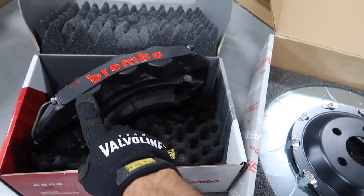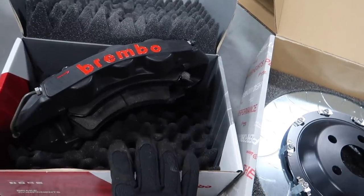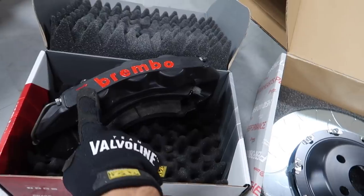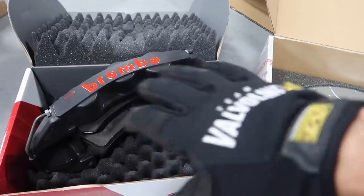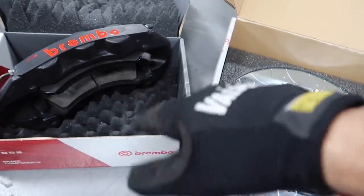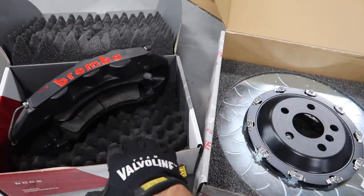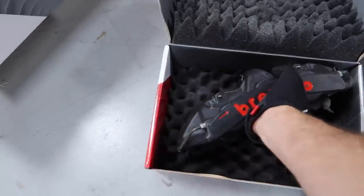These are the GTS calipers, which are the more track-inspired option. You'd consider the GT calipers to be more mainly street with light track use, while the GTS are more track-focused. Does that mean you can't drive them on the street? Absolutely not — you can, but you'll probably get a lot of squeaking with these pads. People who go for the track-inspired builds don't really mind the squeaky brakes.